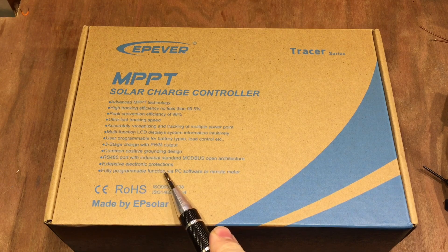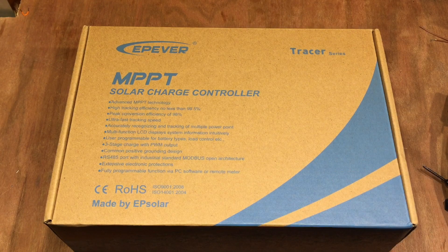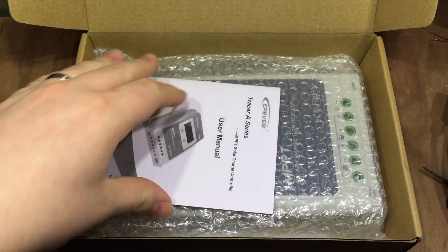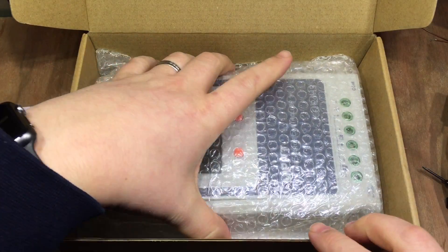It's fully programmable, operated by PC software or remote meter — that's what intrigues me most about this charge controller. Inside the box there's a certificate with no information on it, a user manual which we might have a look at later, and the actual solar charge controller itself. And nothing else, so we'll get rid of the box.